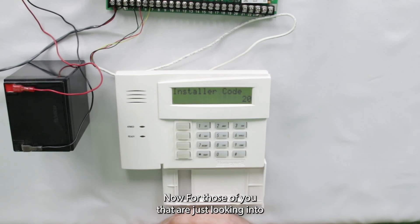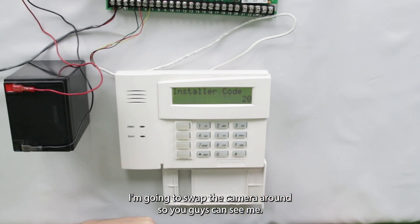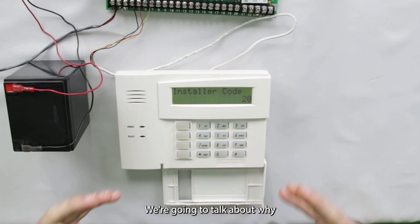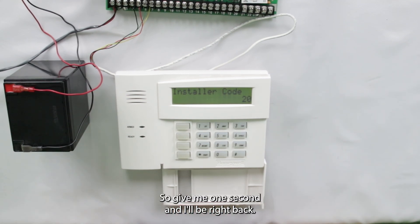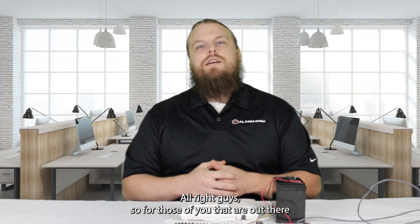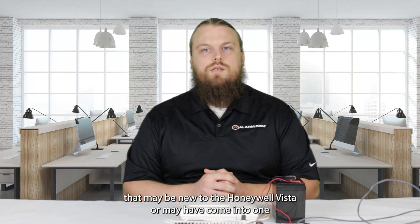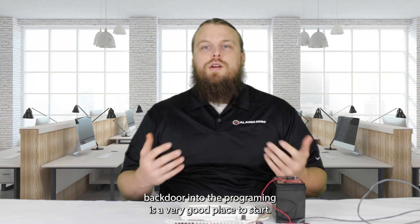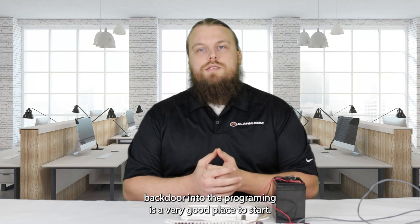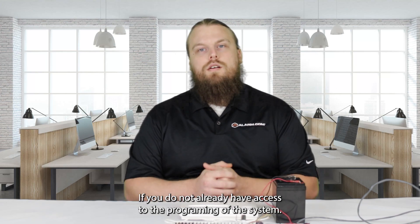Now for those of you that are just looking into reprogramming your system or whatever the case might be, I'm going to swap the camera around so you guys can see me. We're going to talk about why you might need to backdoor into programming and what can be achieved if you do so. So for those of you that may be new to the Honeywell Vista, or may have come into one and you don't know what to do with it, backdooring into the programming is a very good place to start if you do not already have access to the programming of the system.